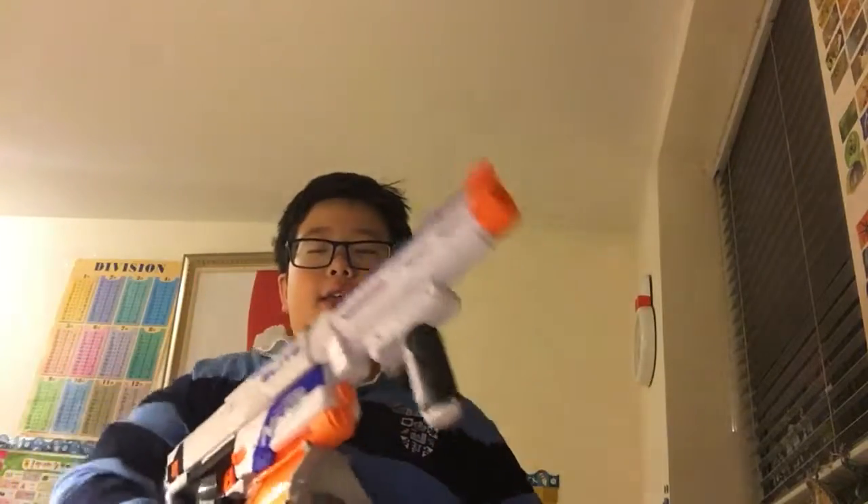Sorry guys, I always get jumpscared — sorry if I scream in my videos. So the Regulator is right here. This is not the original version of the gun.